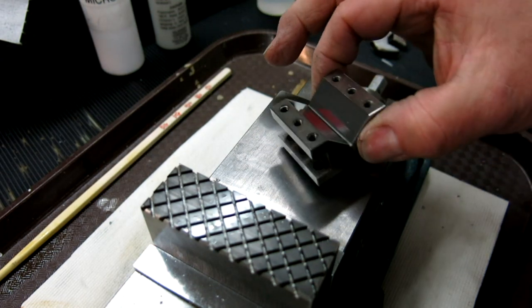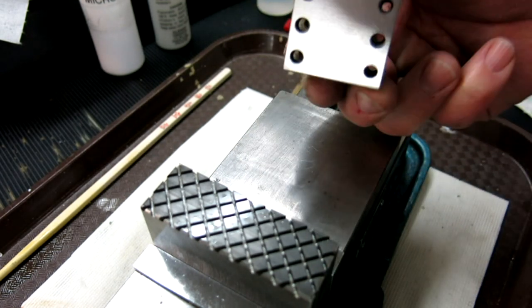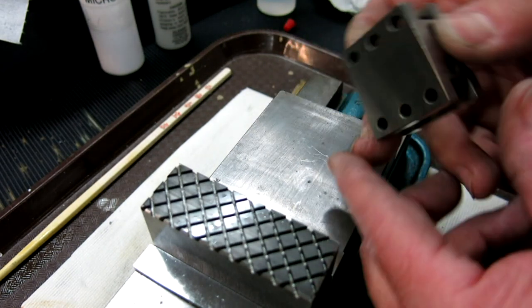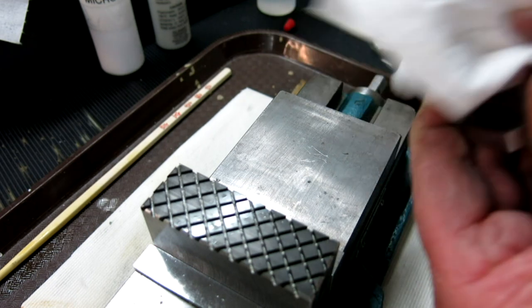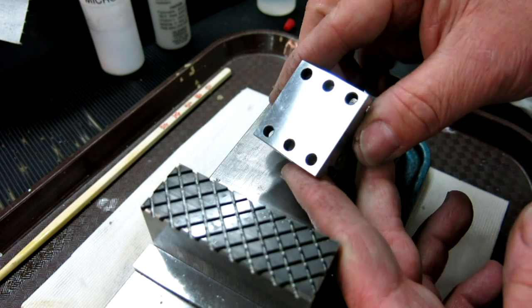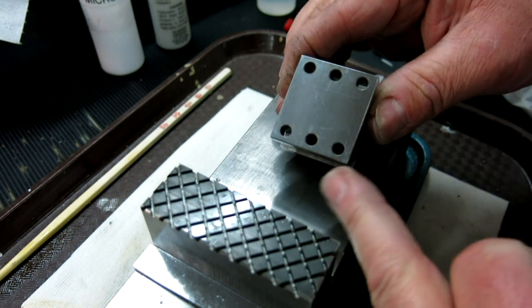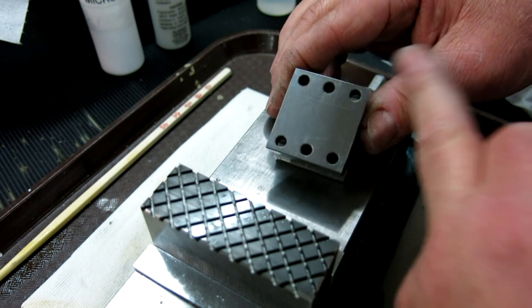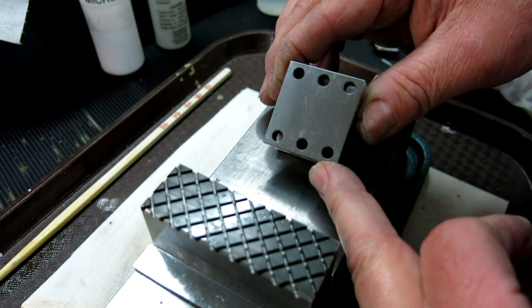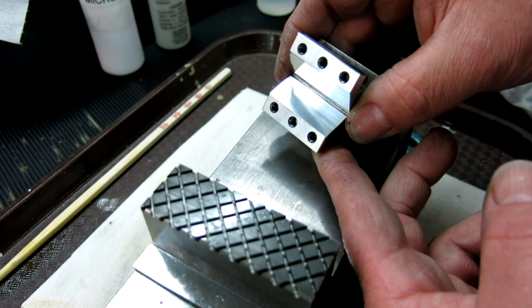I don't think I would do these side surfaces here — what I would probably do is do the bottom. This is a good counterpoint: this is how the V started out, the finish on the V just off the surface grinder with a 60-grit wheel. It's a pretty good finish, but not nearly as good as what we achieved.